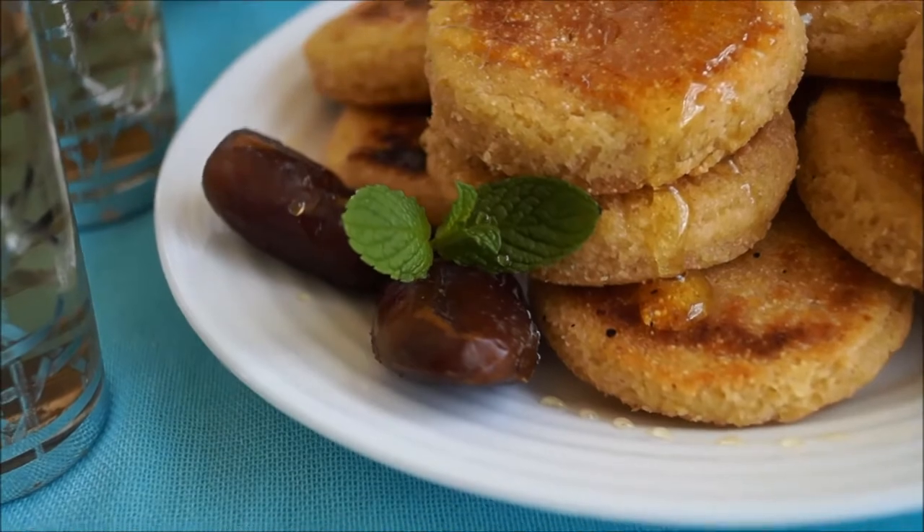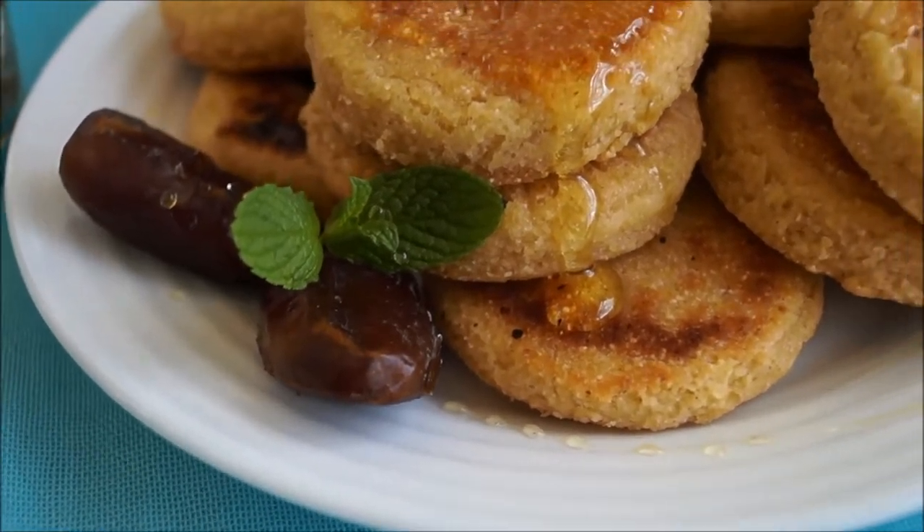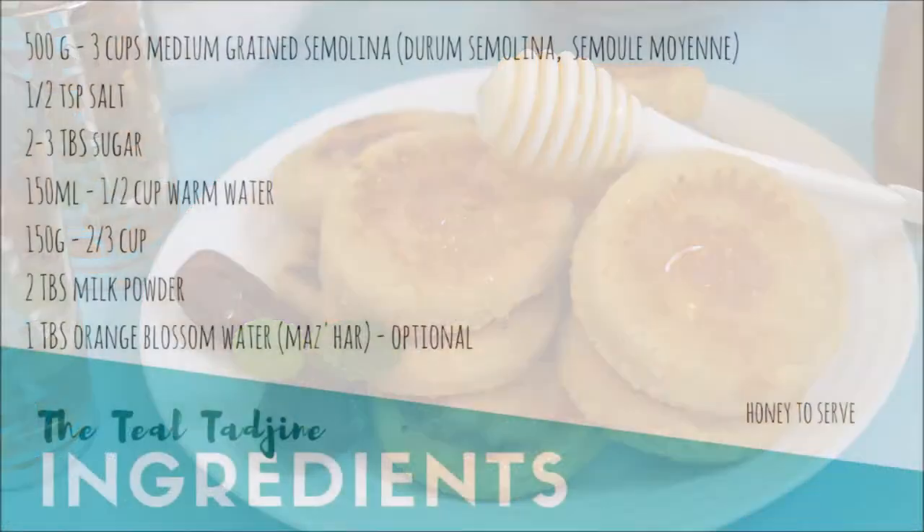Made of semolina and butter, it's very similar to branche, makrot, or even the Moroccan kharsha. This galette is very easy and quick to prepare.